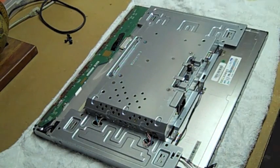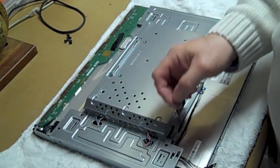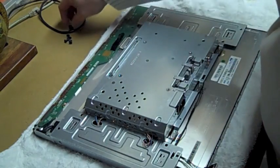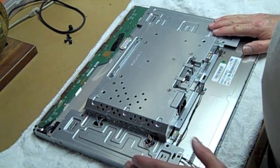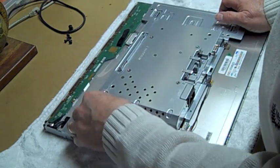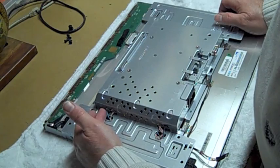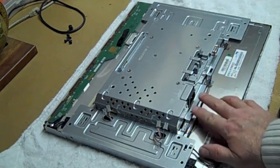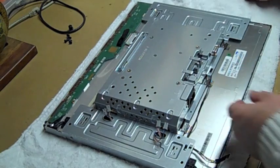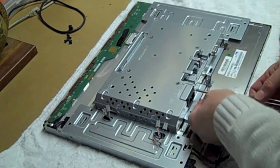This is the back — now we can get to the electronics. Set the shell aside. One other thing to watch out for is this little button; make sure you don't lose that. If you forget to put it back on you won't be able to get the stand bracket back on correctly. Once you get that off, you've got your four connectors here for the backlight power — in my case blue, black, pink, white, pink, white, blue, black. For the power supply connector, there are two screws on each side of the 110 power cord adapter, so take those two screws off.